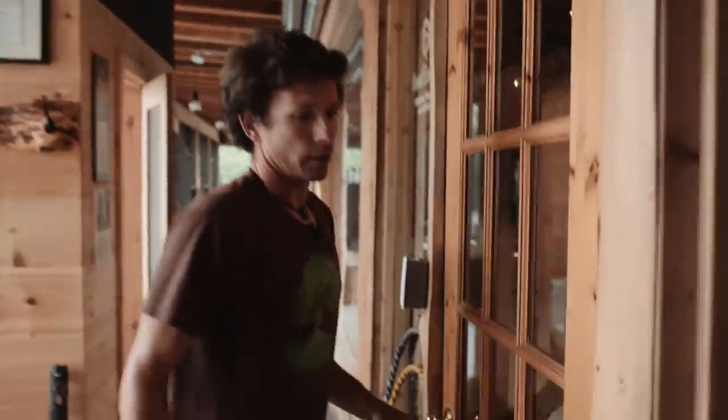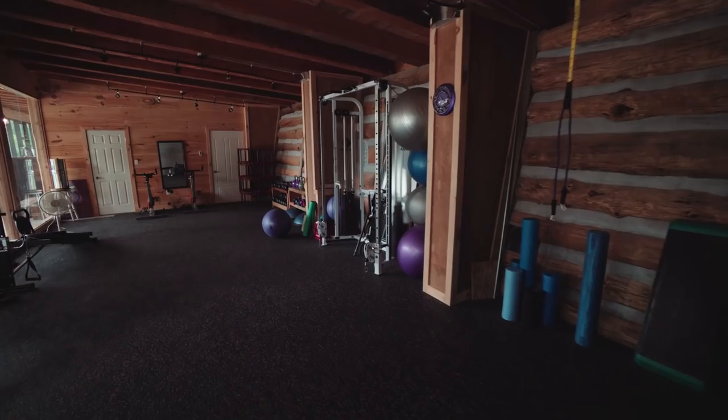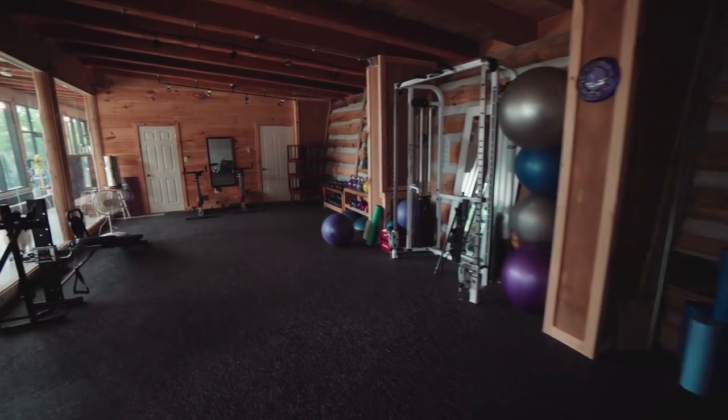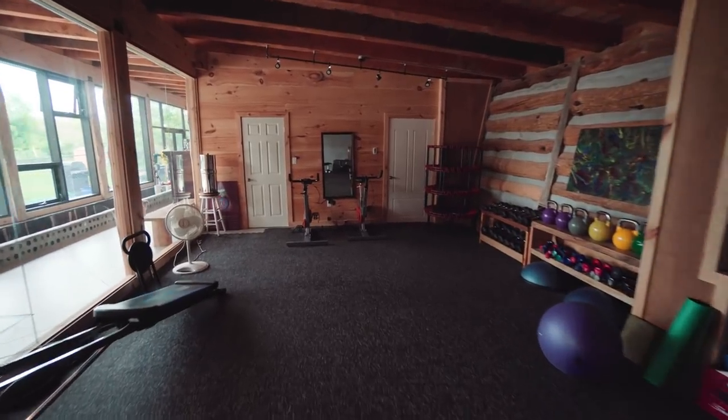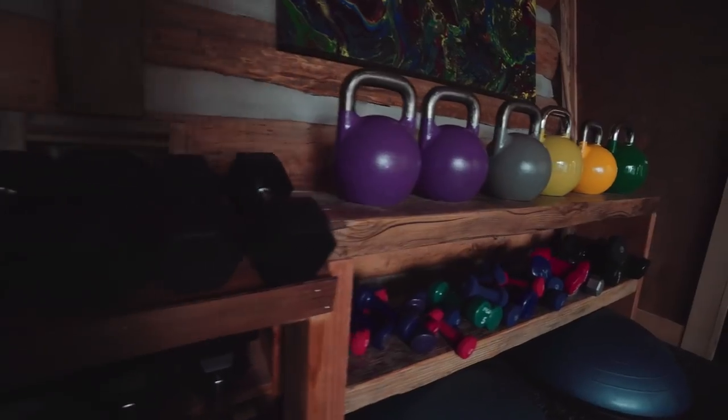In building the Earthship we knew that this would be a home but also a business place, which has been great for my wife. She's been in here since January training her clients, so this is her studio — we've got weights and balls and everything, all natural.